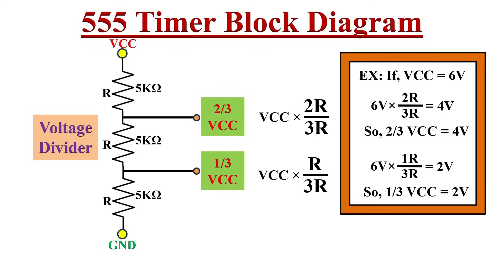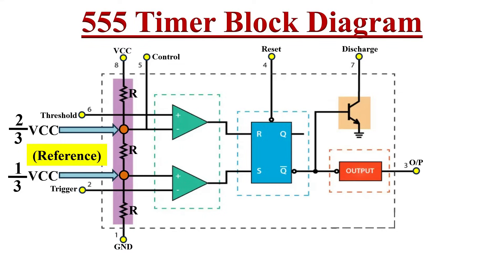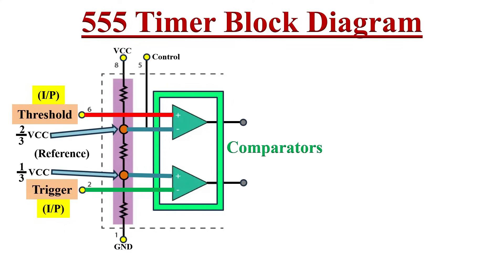For example, if our VCC is 6 volts, we get 4 volts at one node and 2 volts at the other node. In the block diagram, the voltage at one node is two-thirds VCC and the other is one-third VCC. These two reference voltages are created and fed to the second stage, that is the comparator stage. The 555 timer IC has two comparators. Apart from these two reference voltages, the threshold and trigger pins 6 and 2 are also connected to these two comparators.